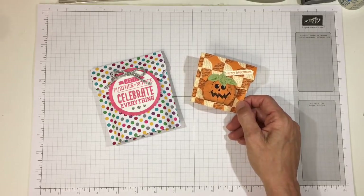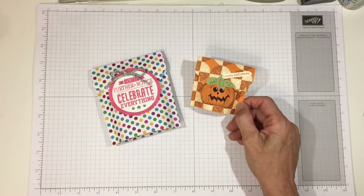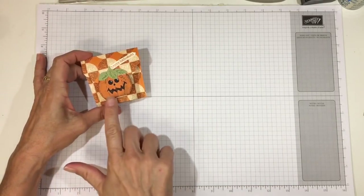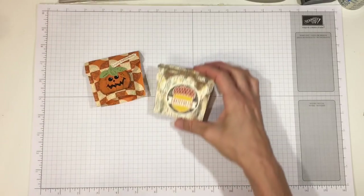You could pop one on your co-worker's desk as a little cheer-me-up during the workday. I actually made a few different ones. This happy Halloween one is the one we're going to do today, but you can decorate it for any occasion.